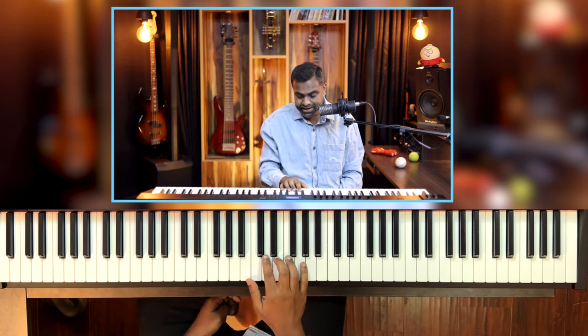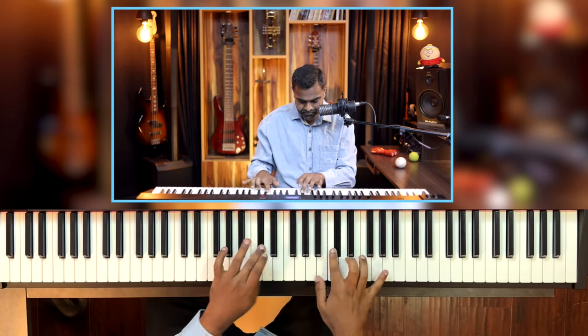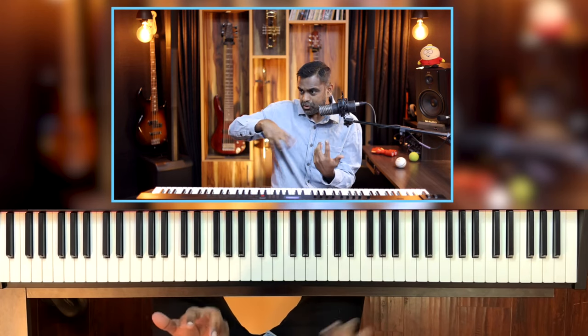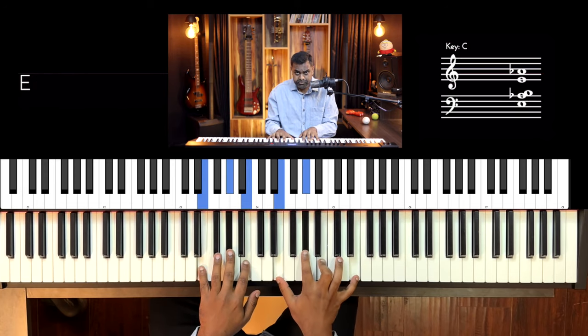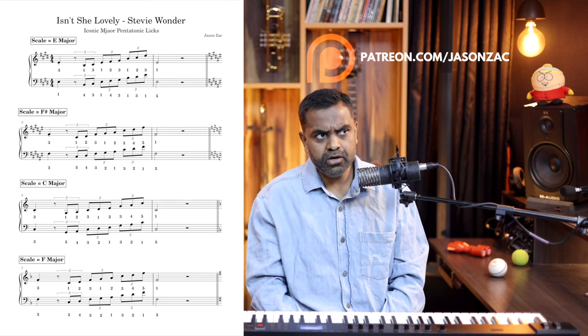Not just with one hand, but with both hands — quite tricky actually. We're going to learn that particular lick on all 12 scales. Let's start with the original scale, E major. All of the licks are notated for you — it's waiting for you on our Patreon page. You'll also get the MIDI files. You will be given the correct fingering along with the notation on each scale.